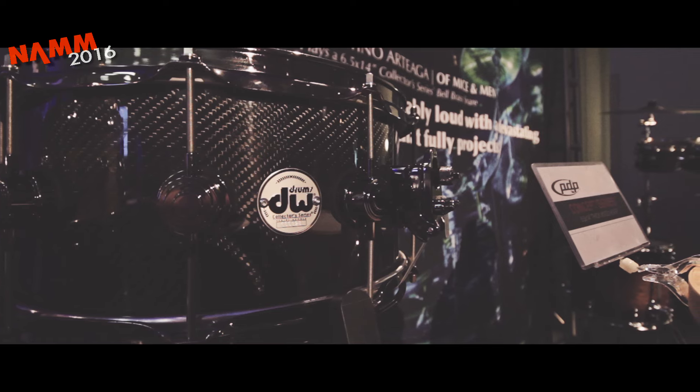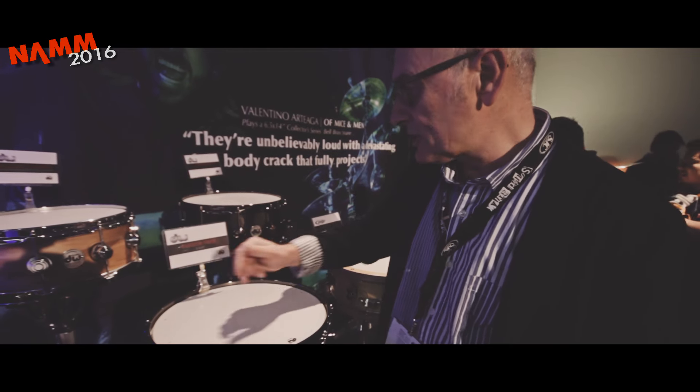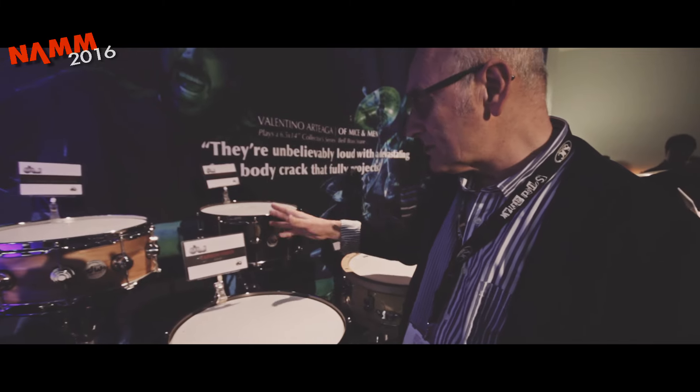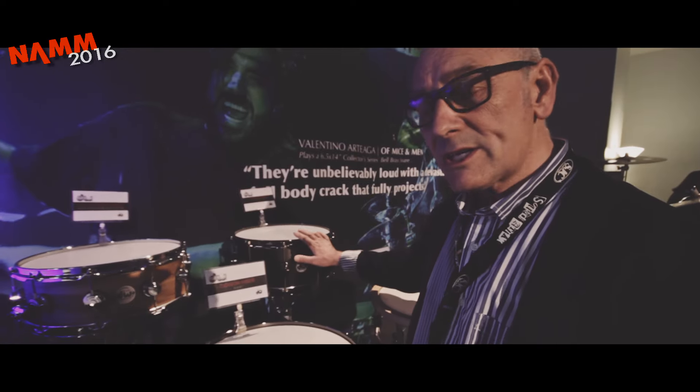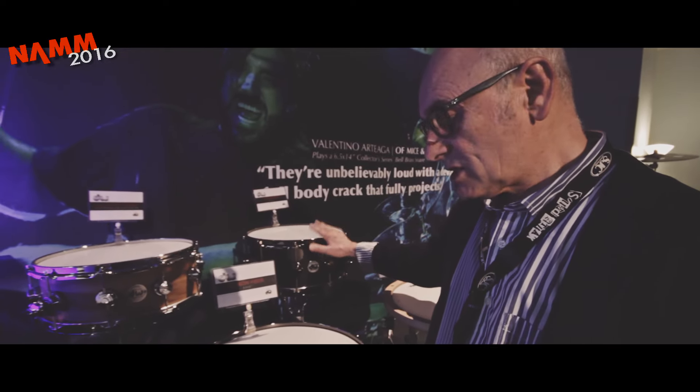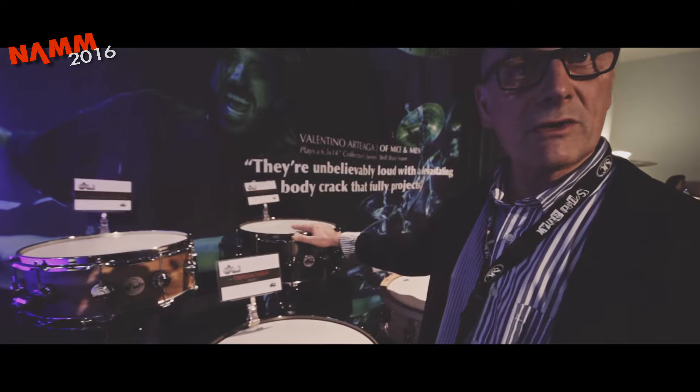All the features you get on the collector snare drum — three-way adjuster, snare strainer. Lovely drums. We used to do carbon fiber back in the day; a company I think called Rocket Shell used to do them. Great sounding snare, great sounding shell. Check them out, coming from DW very, very soon.